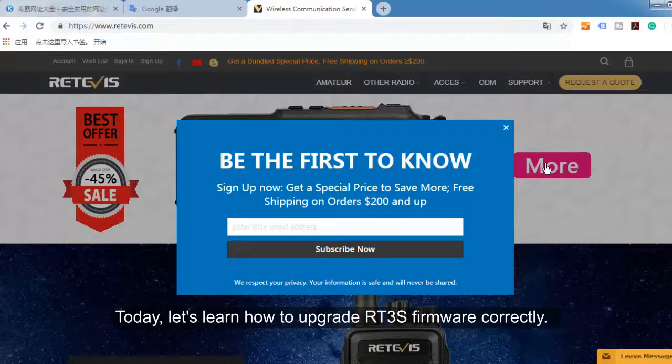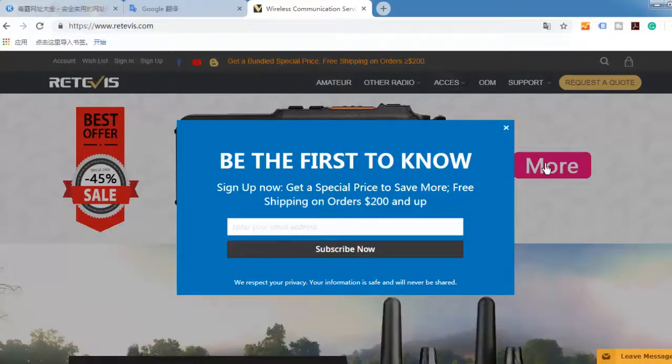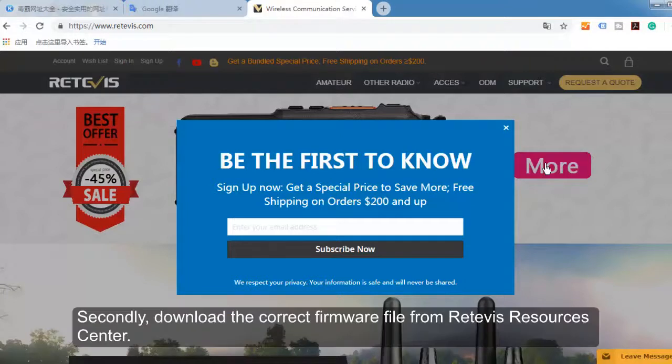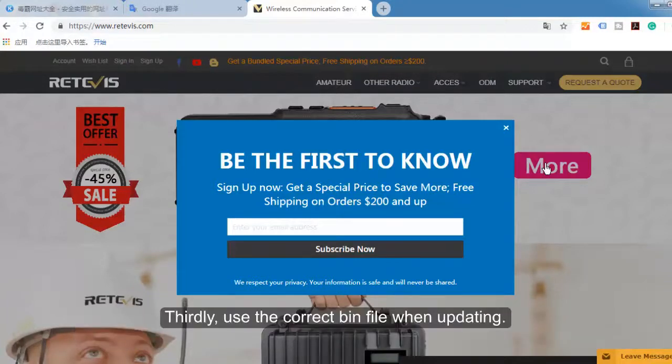Today, let's learn how to upgrade the RT3S firmware correctly. Before upgrading the firmware, firstly, we need to confirm whether your radio is the GPS or non-GPS version. Secondly, download the correct firmware from the Retevis Resource Center. Thirdly, use the correct bin file when updating.